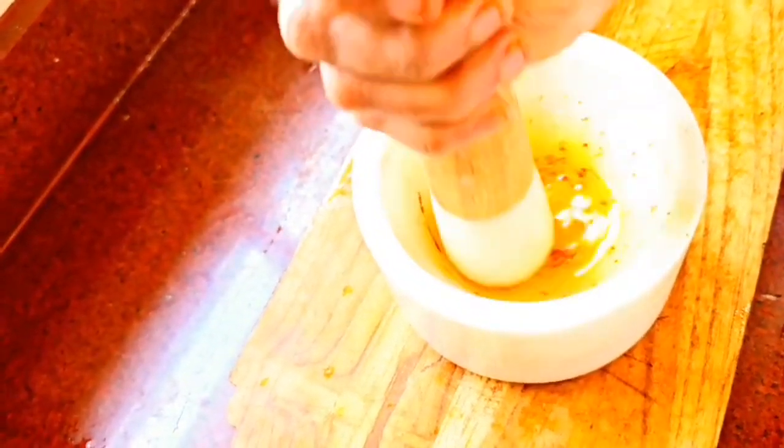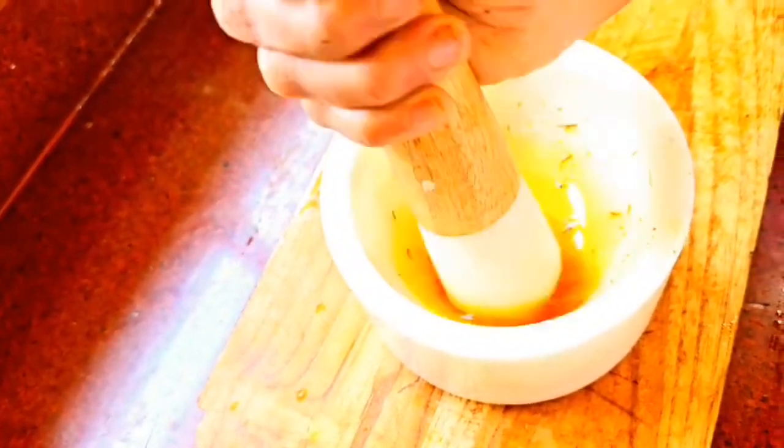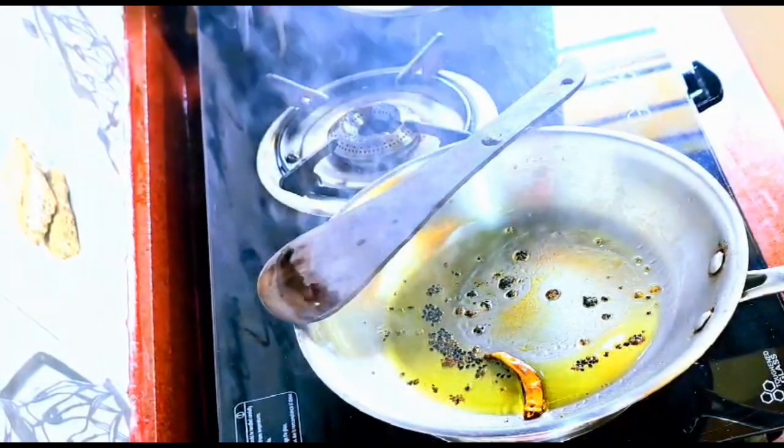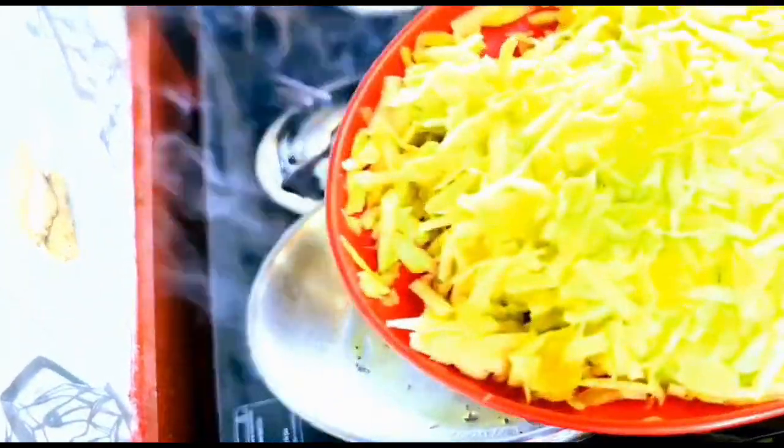Look at that gorgeous color — isn't it beautiful? Now keep it aside. Next, in two tablespoons of black mustard oil, we added one-fourth teaspoon of mustard seeds and two dry red chillies.